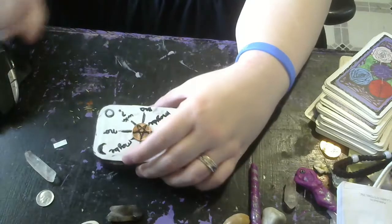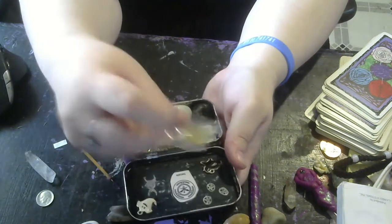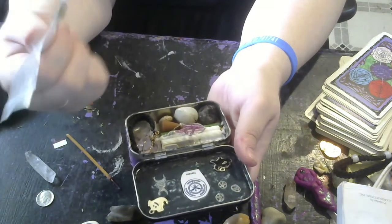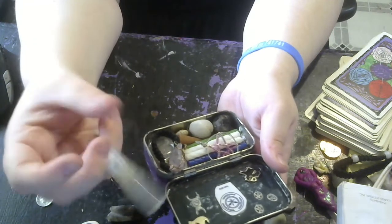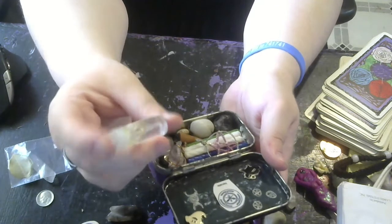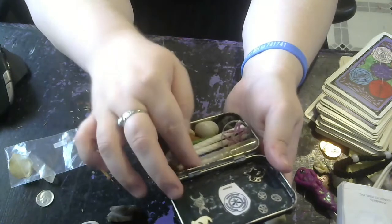Here is what I put in mine. I have a mini Dragon's Blood Incense Stick. I have a Bay Leaf — you could write something on it, put your intentions on it, and burn it or let it float away for a spell. I also have a cleansing spray that I made, in a 3ml sample spritzer bottle you can get from Amazon. I have some 5ml ones that also fit, but smaller is better because you can fit more stuff in there. It's the same height as a birthday candle.